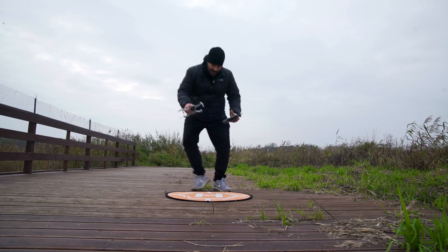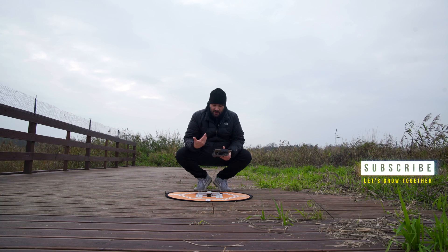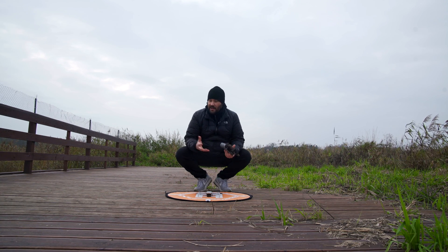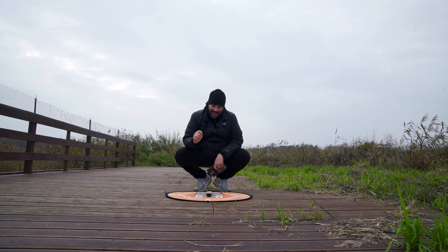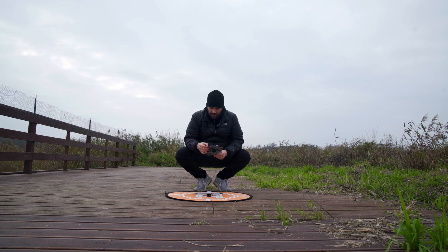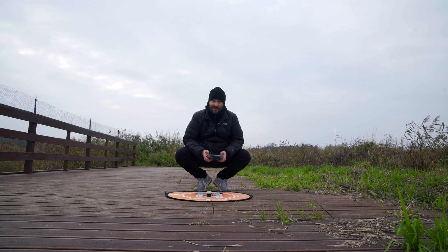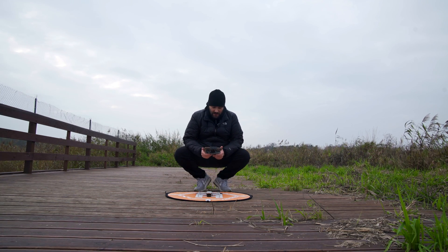What we're doing today is the return to home test. I'm really interested to see if this guy would lose signal with the phone — if your phone dies or the controller, anything goes wrong — will it return to home exactly to this spot? This is the landing pad you can get for drones, and this is the Mavic Mini 2. It is perfectly in the middle of that H and I'm gonna take off and go a little distance away. I've got water over there so this could be quite a fun test.